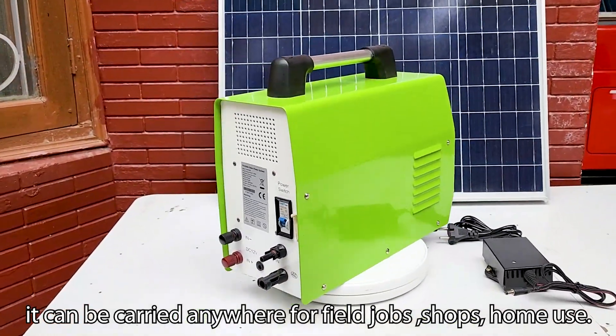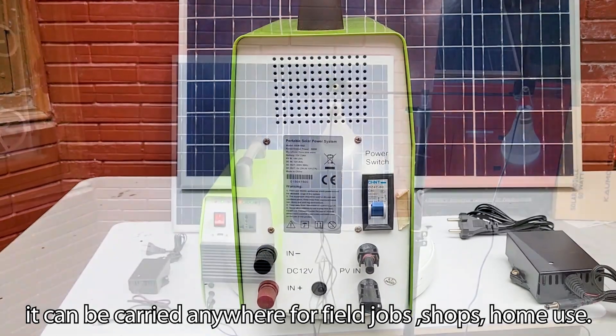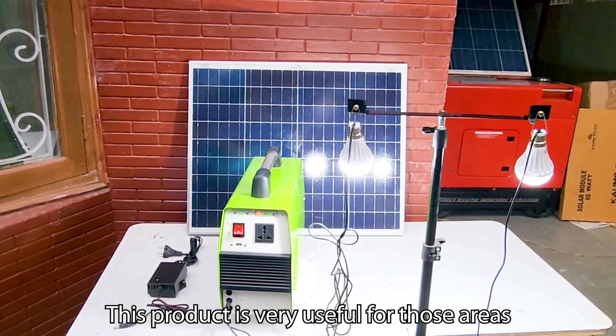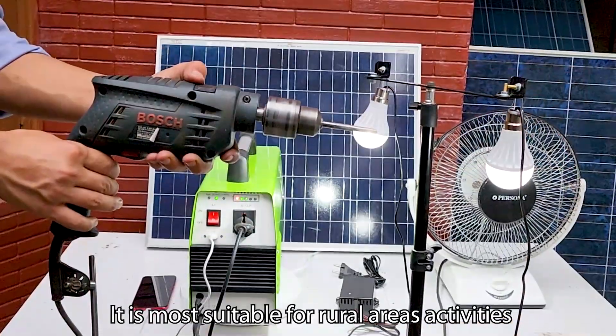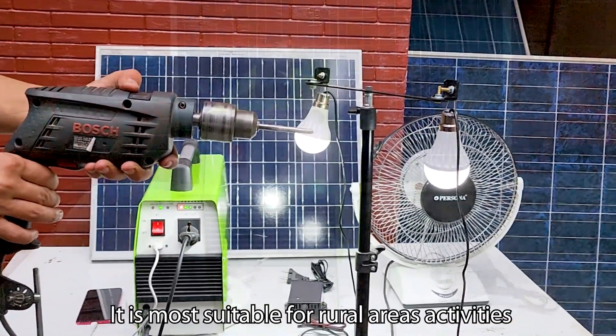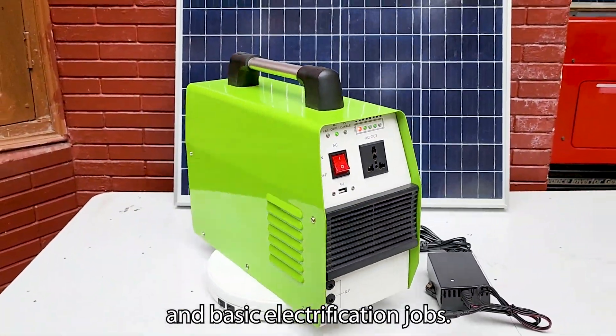Uses and applications: because of the portability of this power station, it can be carried anywhere — for field jobs, shops, and home use. This product is very useful for areas where electricity has not reached yet. It is most suitable for rural areas, activities, and basic electrification jobs.